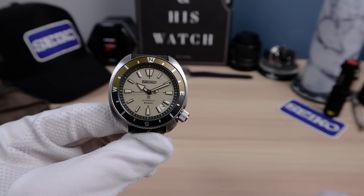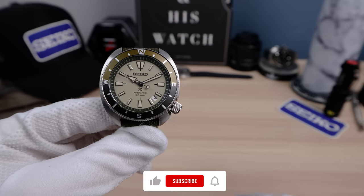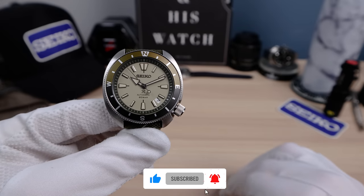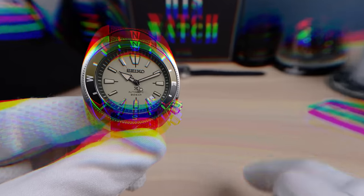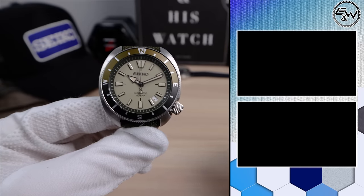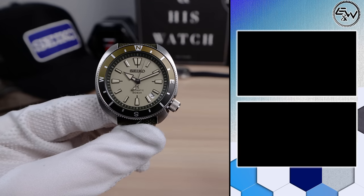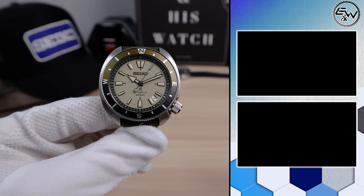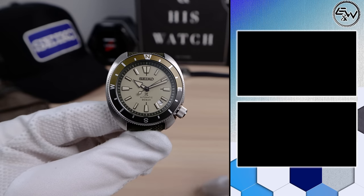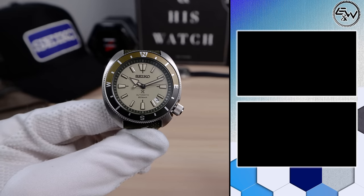Guys, check down below — we have a link to Amazon. If you shop on Amazon, anything you buy as long as you get there with our link helps support the channel. We also have Wolf watch boxes direct to their website — some amazing watch boxes, check that out. And check out our new merch store. If you want to buy these watches, check out Kavar Jeweler's links in the description. Any questions about purchasing, email me — also in the description. See you in the next one.